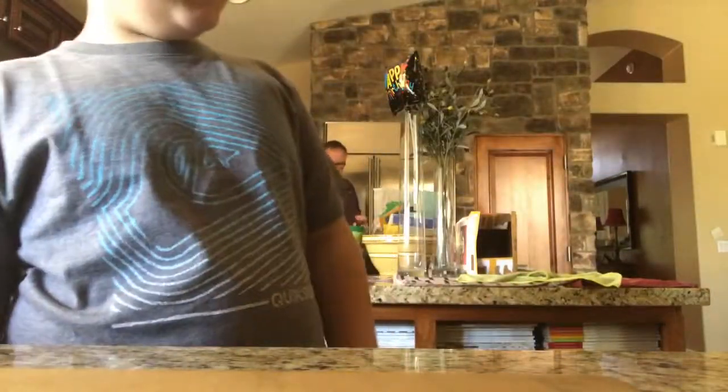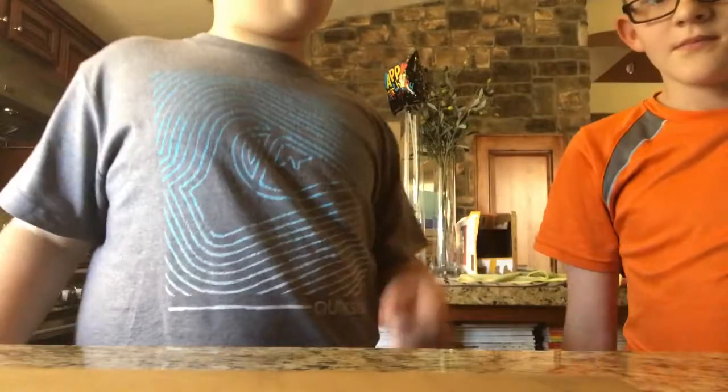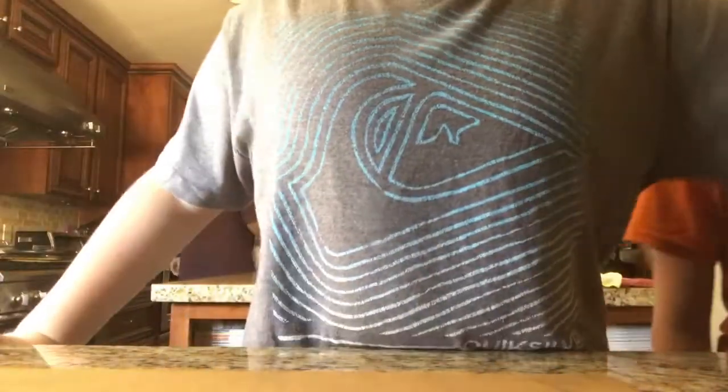Hello guys, welcome back to another video of Jack's Fun Stuff to Do. Today, Ian and I are going to be doing a science experiment with craisins — dried cranberries.